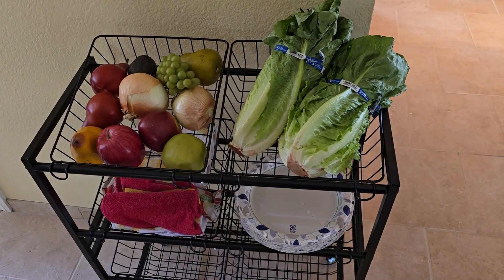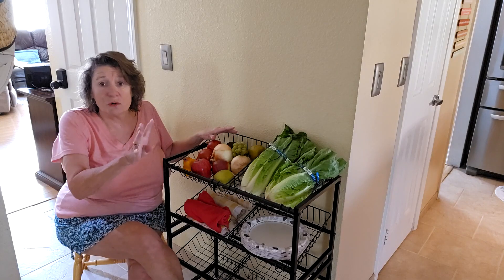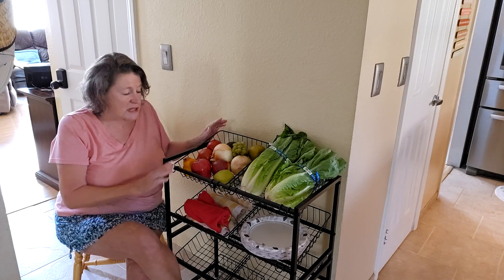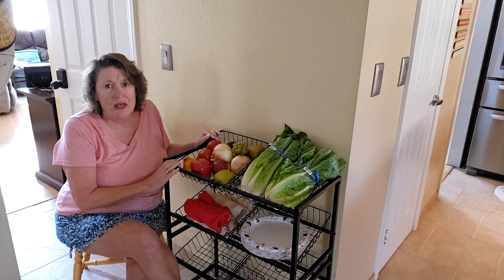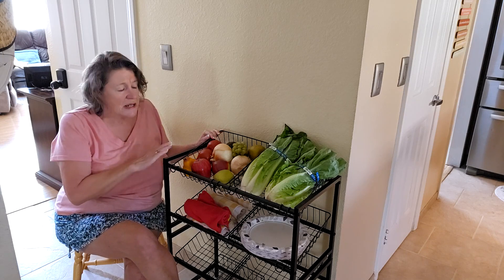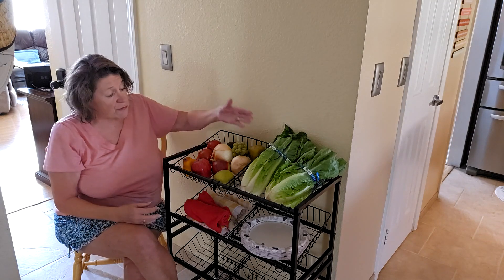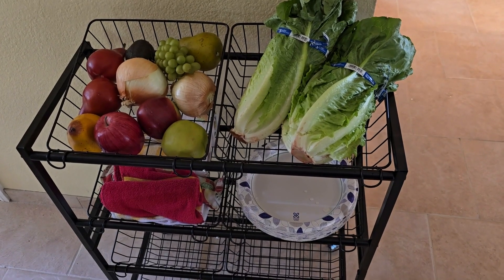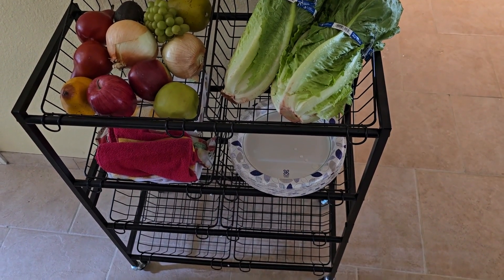Hey everybody, Julie here and today we're checking out this multifunctional four-tier fruit cart. If you're looking for versatile storage, this cart has you covered. What I really like about it is the multifunctional design — it's perfect for storing everything from fruits and vegetables to paper plates, even towels, toys also. It'll adapt to whatever you need.